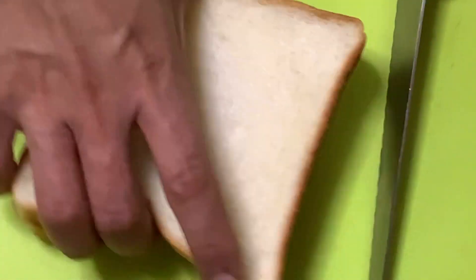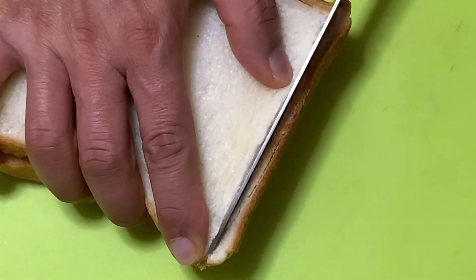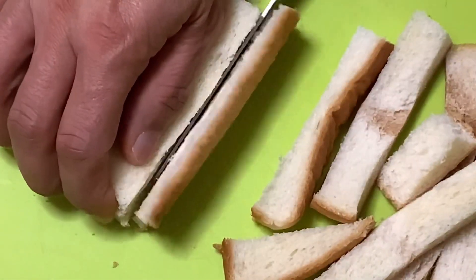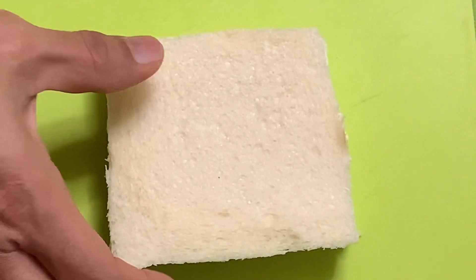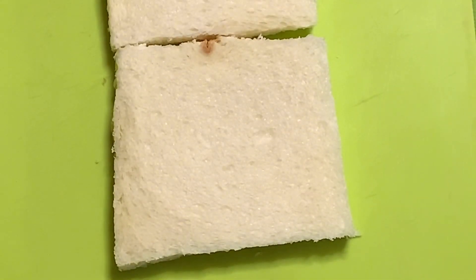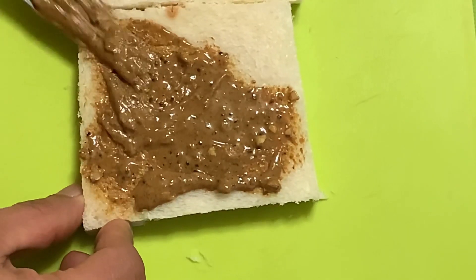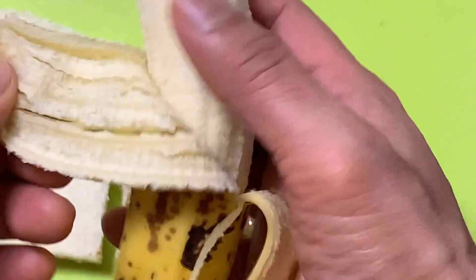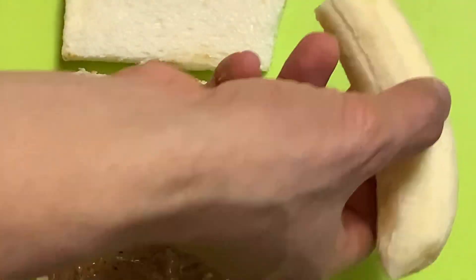Eto na mga katamsak! Hiwain natin ang tinapay — siyempre hiwain natin hanggang sa mawala ang matigas sa paligid nito. Itapo na yan. Buksa ng tinapay, ilagay ang paboritong peanut butter. Patanito ko yan mga katamsak, kaya damihan natin ang paglalagay. At ayun na nga — kuhanin natin ang magic saging na hinug na hinug na, kaya naputol sa gitna. Ayun!